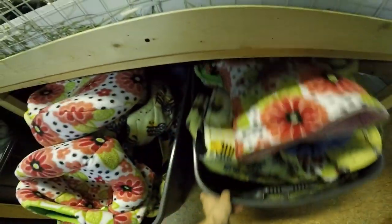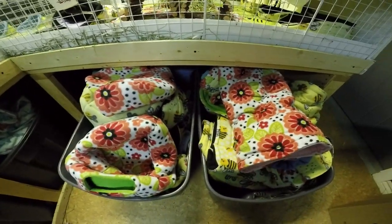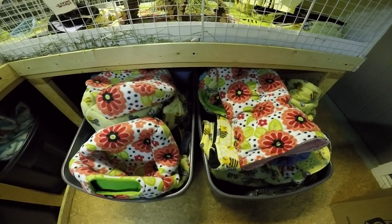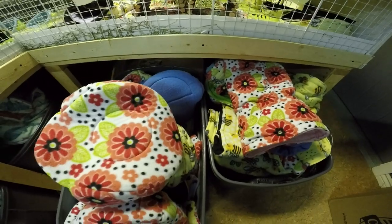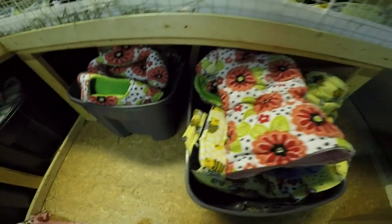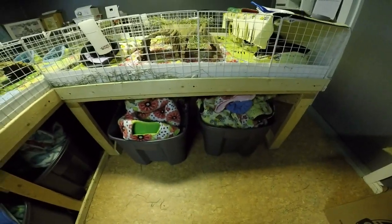These two that are under Angus and Autumn's cage are all the beds and flower beds that I have. Again, they're really deep bins — these are 189-liter bins. Forget if they're Rubbermaid or Sterilite, but those are those ones.